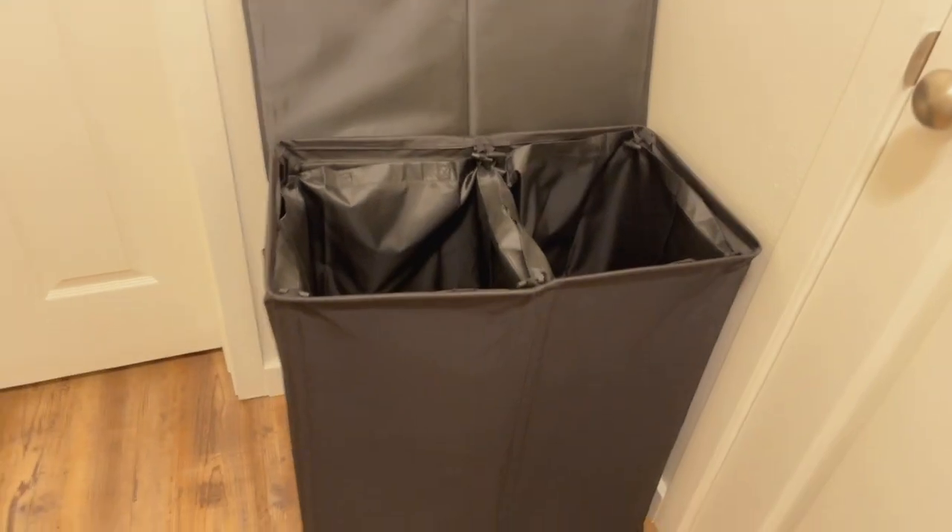When you open the lid it has two big bags inside, so two sections. Each bag has handles, and then there are also handles on the sides of the whole laundry basket, which I really like because if we ever need to carry it around, those handles are there.